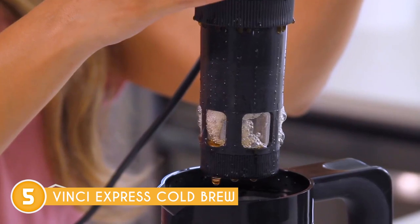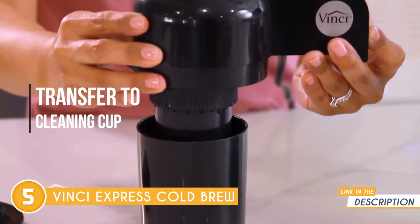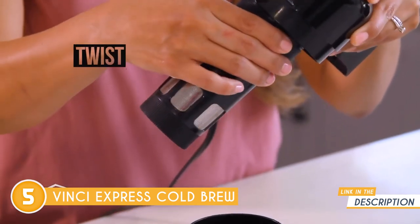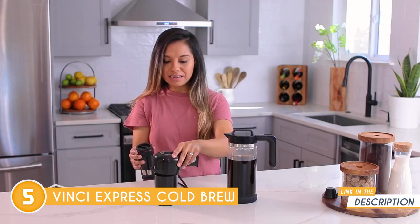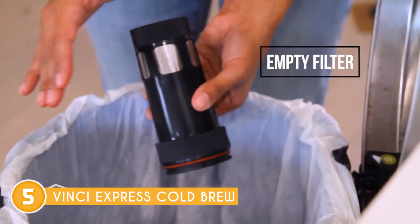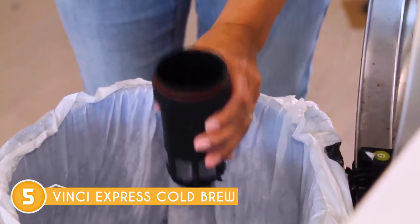The clear language and simplified steps in the instructions make learning how to use the appliance easy and quick. Simply fill the filter basket with your preferred grounds and select your desired brewing method from the four available options: light, bold, medium, or extra-bold.